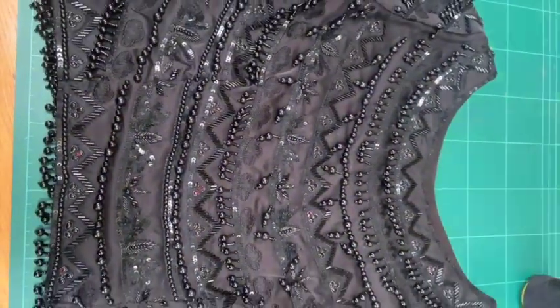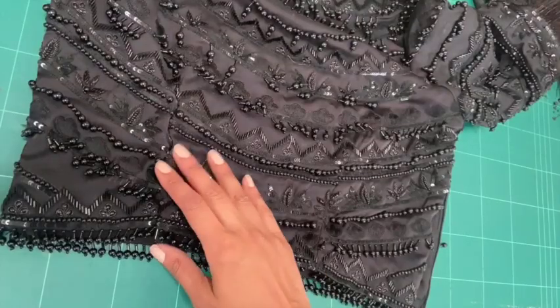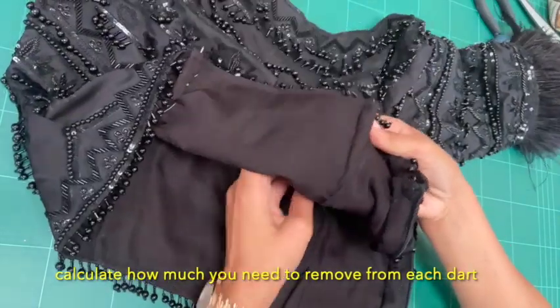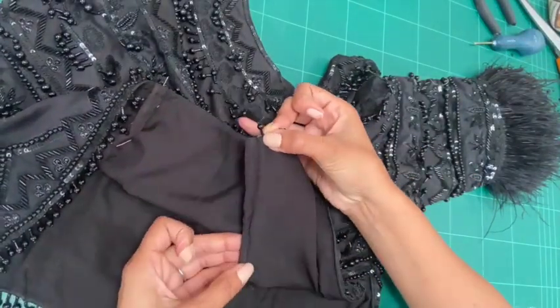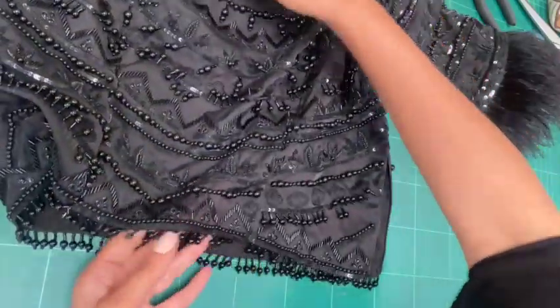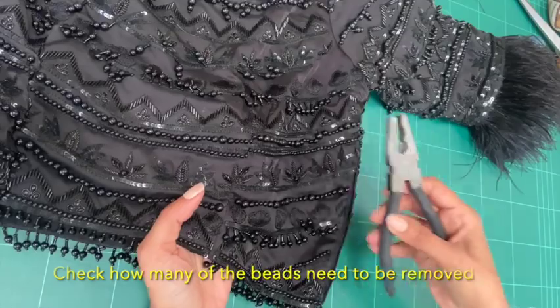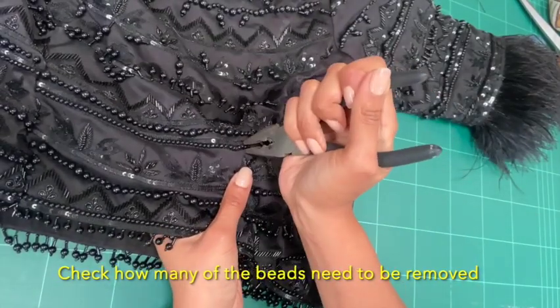I had a client who came over with this lovely top, which has some circular beads, some hanging beads and some sequins as well. This needs to be reduced in the waist by about two inches, so I'm taking out about half an inch per dart to nothing at the bust. Just measure how much you need to remove first and have a look at the beads that are in the way.